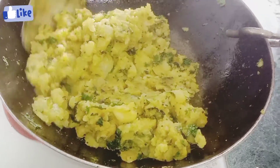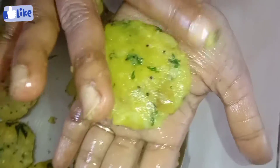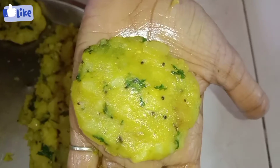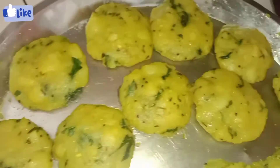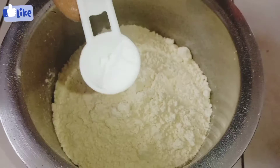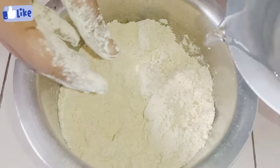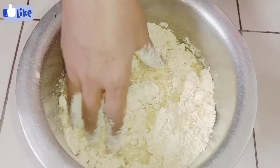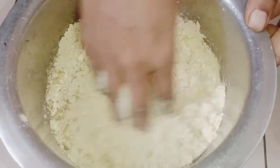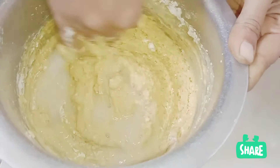Mix it all together. We will add a lot of butter on the side.